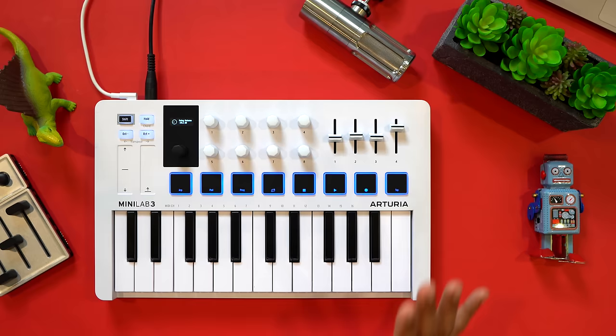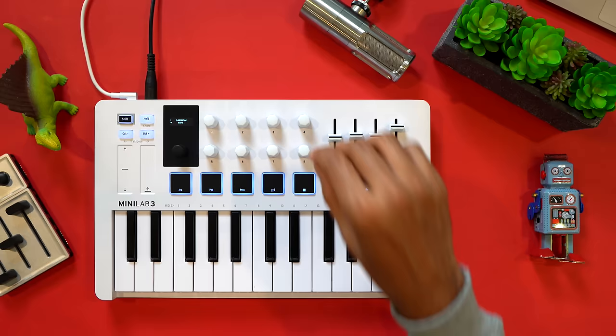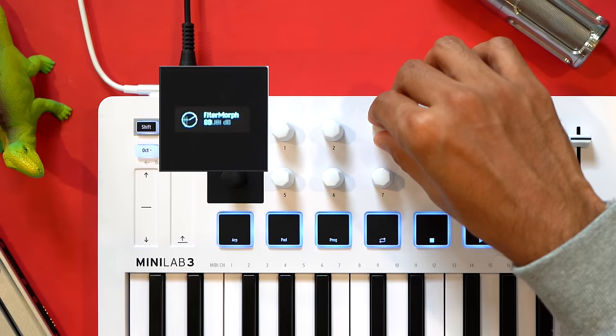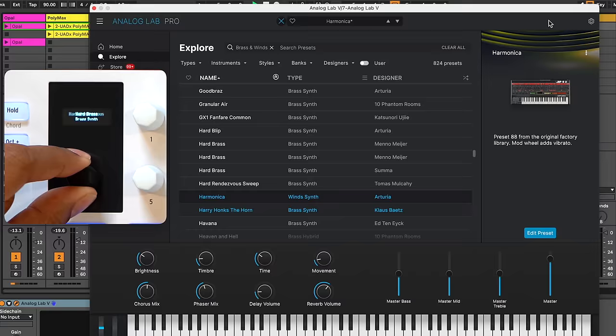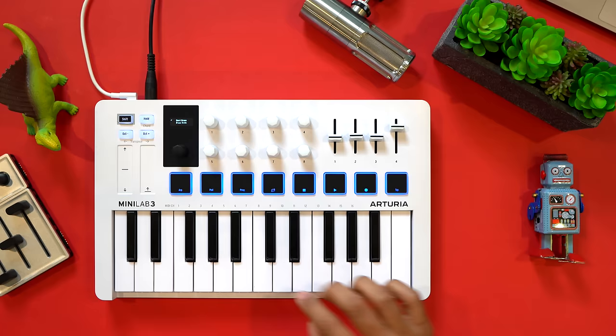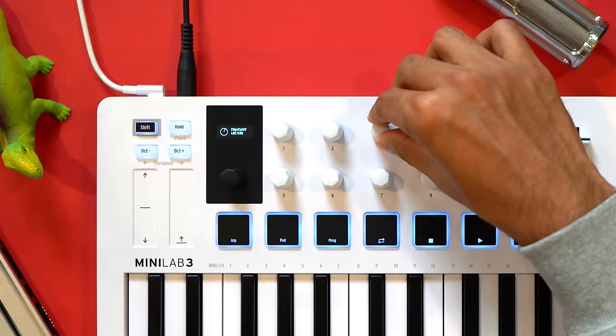With endless encoders, the virtual knobs in your plugin always match the physical knobs on the Minilab controller. As you turn a knob or touch a fader, you'll see the parameter you're controlling and the value right on the screen. With Arturia's Analog Lab software, you can use the ninth black knob to cycle through presets and load them. The screen also shows you parameters from your DAW's plugins. The DAW feedback on the Minilab is excellent.